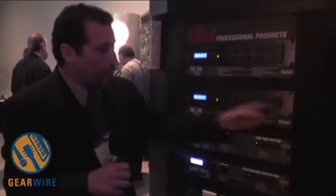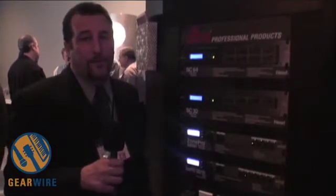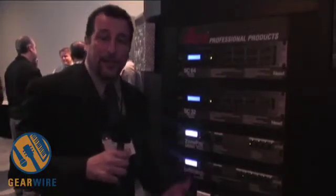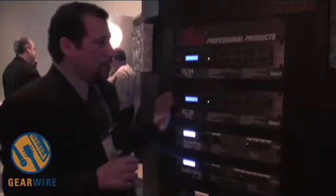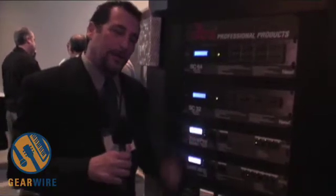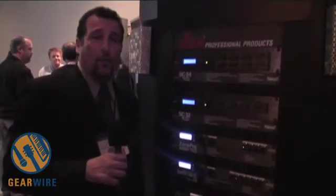The System Core 32 has a total of 32 either inputs or outputs and it's configurable. So you can basically have 16 by 16, or you could have 24 by 8, or you can possibly even short load it at 8 by 8. You can use this to design the DSP processing for restaurant applications, schools, house of worship,